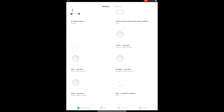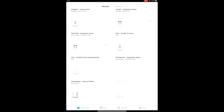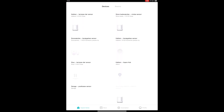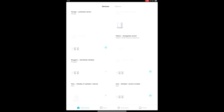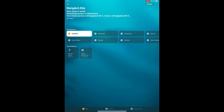Let me start by showing you my Mi Home app to give you an overview. I have just below 50 sensors and devices in my house from Xiaomi: gas detectors, wireless switches, motion sensors, power switches, vibration sensors, water leakage sensors, window or door magnets, a kettle, a light strip, and a vacuum cleaner — that's pretty much the main categories.